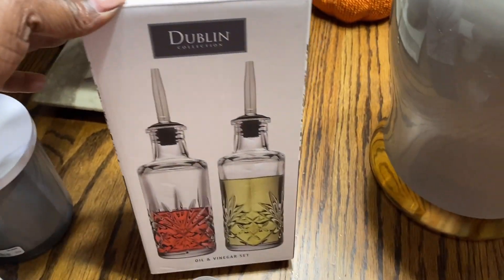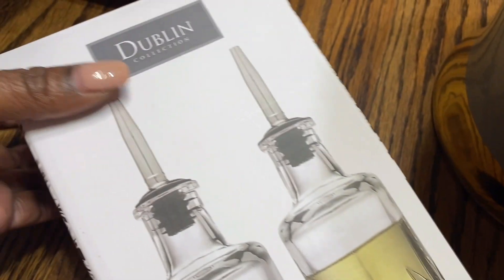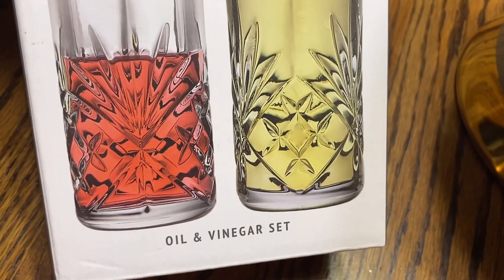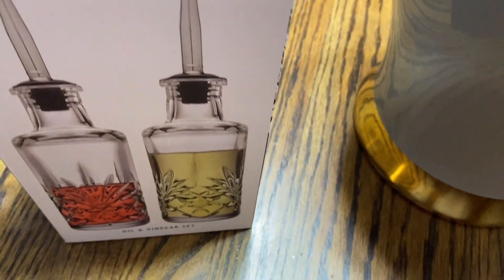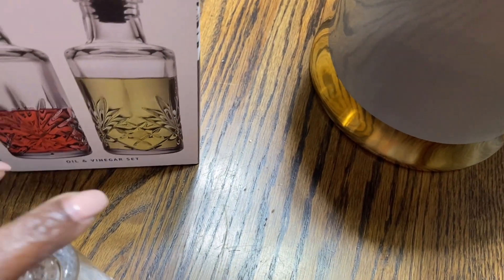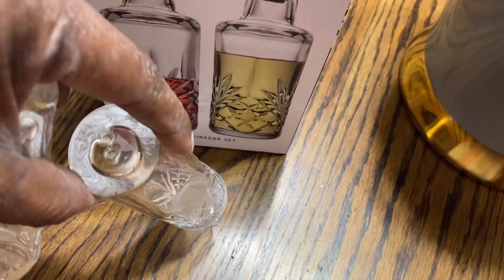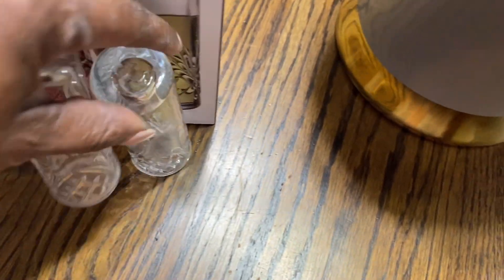A while back I had points I needed to use with Macy's, so I purchased this Dublin oil and vinegar set, and along with that I purchased the salt and pepper shakers as well.